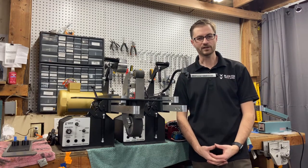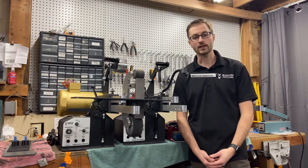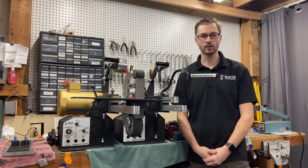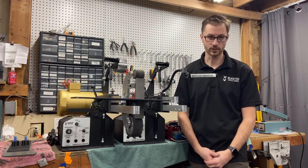Hi, this is E6 here with Black Fox Knifeworks. Today we're going to go over some frequently asked questions that I get, and hopefully we can help you guys make your purchase of your grinder a bit easier and smoother with this informational video.